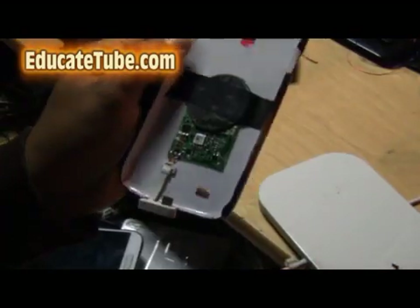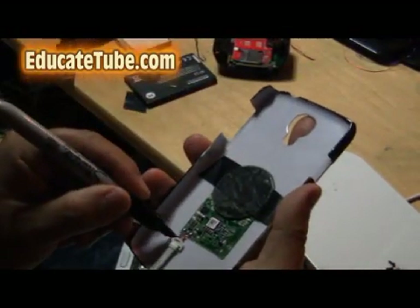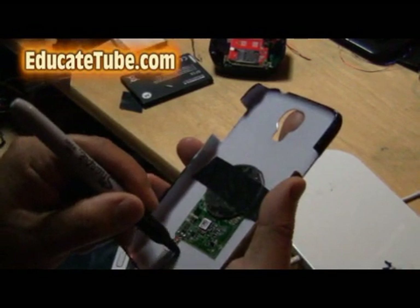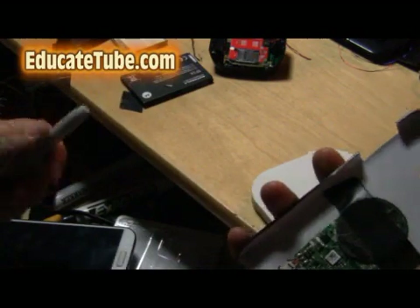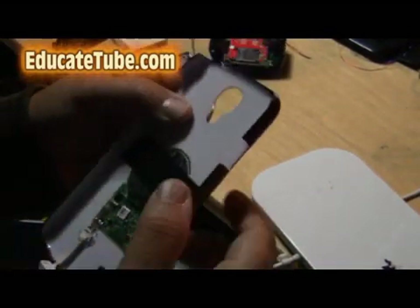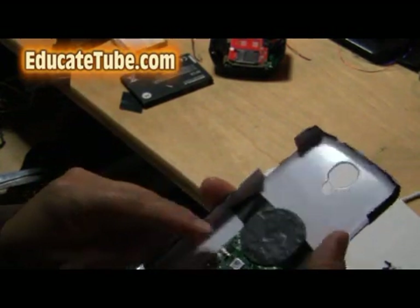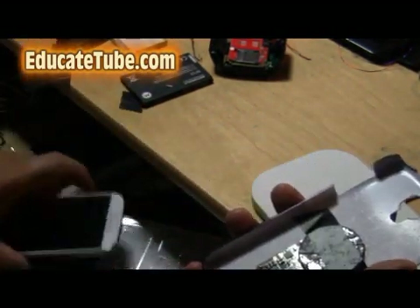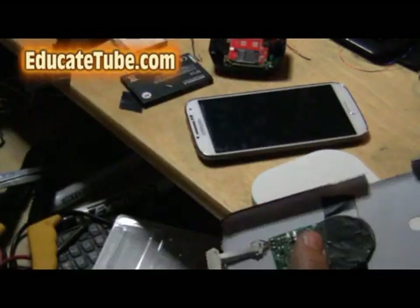Very good. So I'm going to cut this outline right about here, because this is where the bulgy area is in conflict with the wireless induction. So what I'm going to do is cut that.